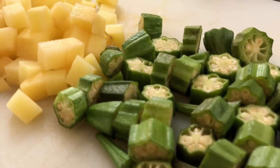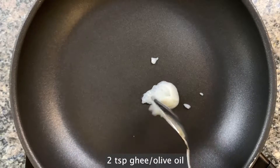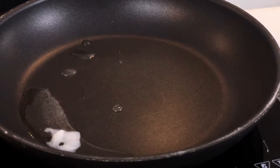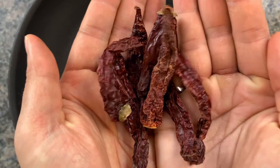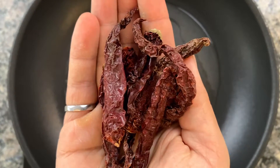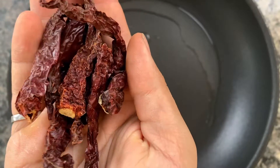Just cut the potatoes up in a dice and dice up the okra as well. On a pan heating on medium-high heat, melt some ghee — or you can use olive oil as well. Here are some dried Kashmiri red chilies; they add a ton of flavor, and if you're worried about spice, please don't be, because there's almost no spice.